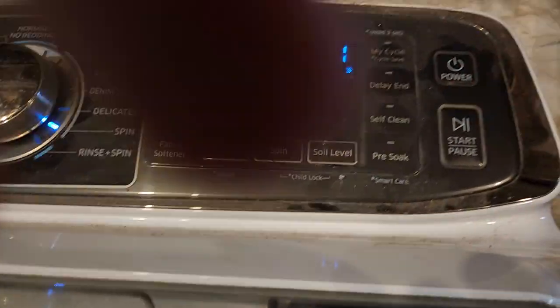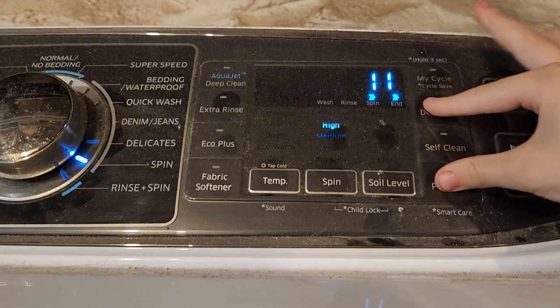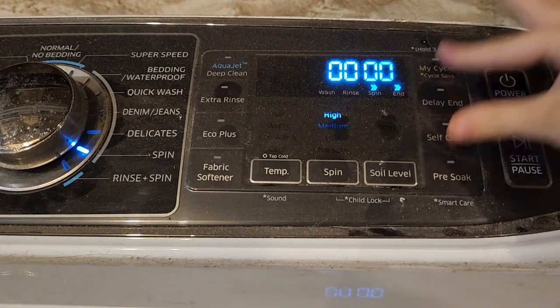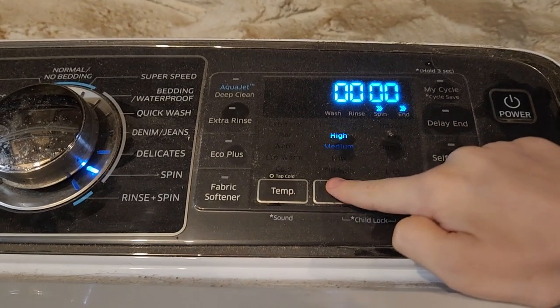This is how to check your software version on your Samsung washer. Press Delay End and Pre-Soak at the same time. Then you could do Soil Level, but on this model you do Spin.